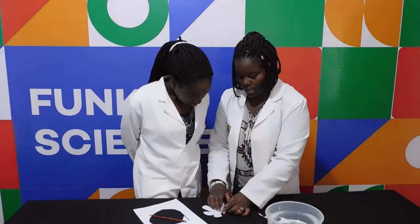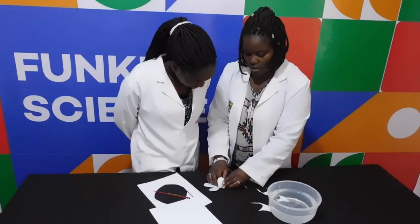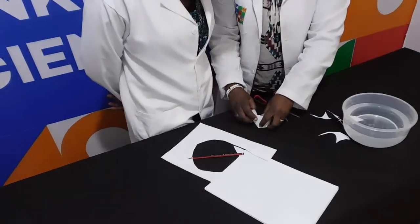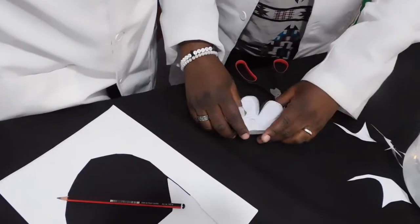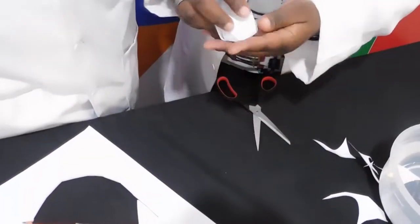Then you take the flower and fold it up. You see how flowers normally look when they're blooming? So, you fold it up like so. See? You see how it looks?